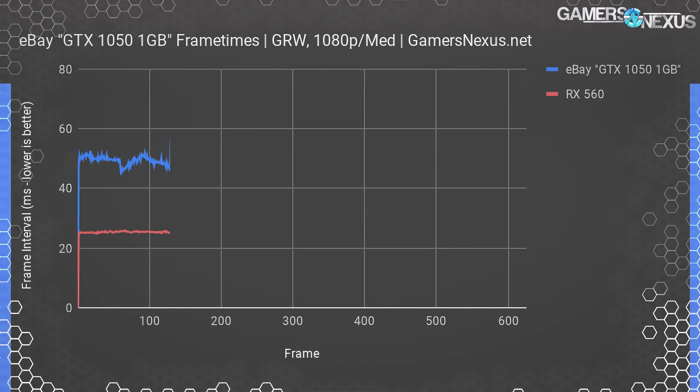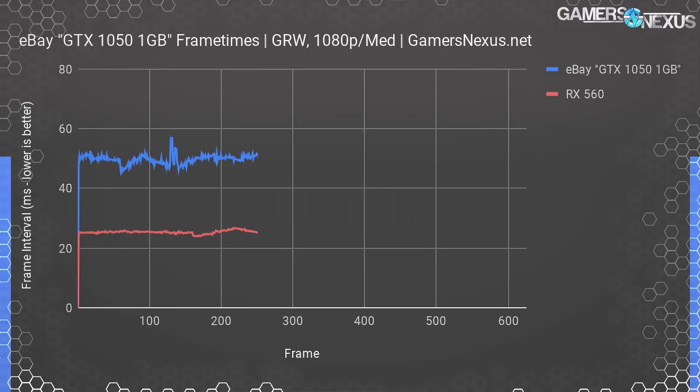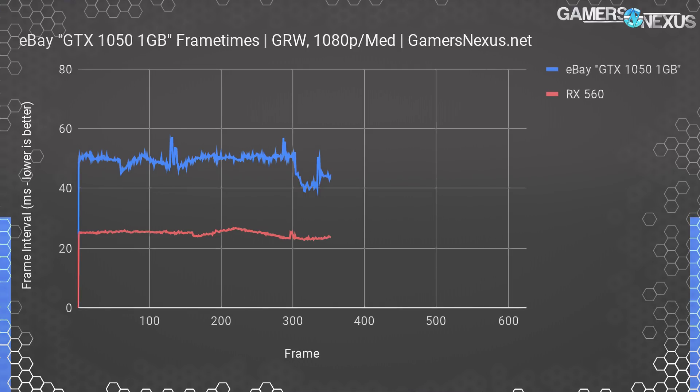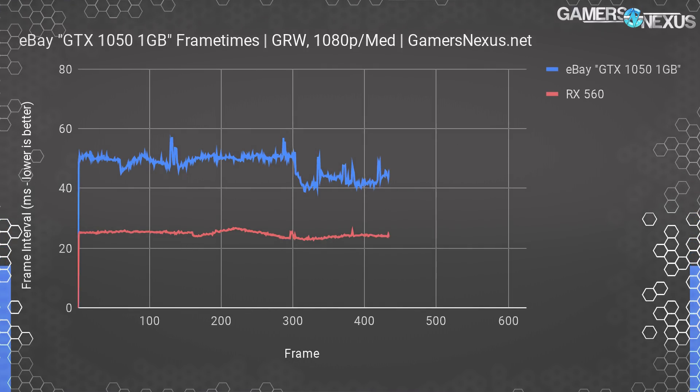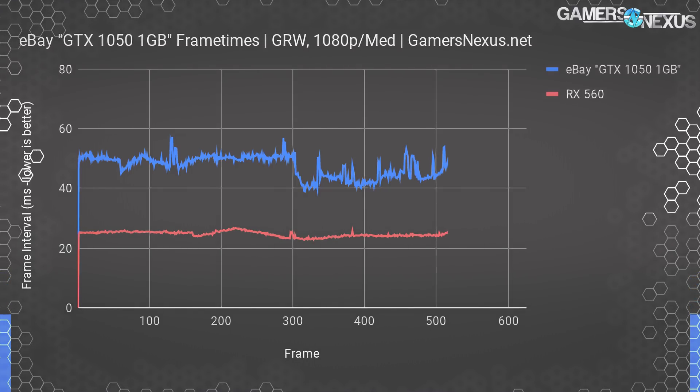Here's a quick frame time plot showing the chaotic performance of the GTX 1050 1GB scam card. With frame times, we're looking at frame-to-frame latency on delivery, so the important part is a consistently low frame delivery interval. Having the line jump up and down all over the place is bad — it indicates stuttery performance — and a higher overall line indicates a lower frame rate. 16 milliseconds would be 60 FPS for reference.